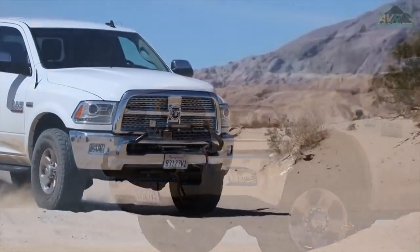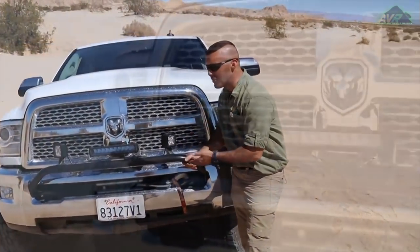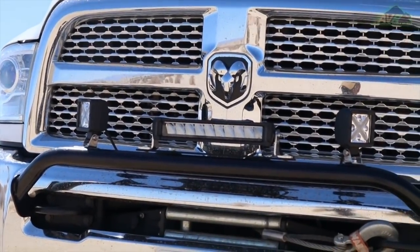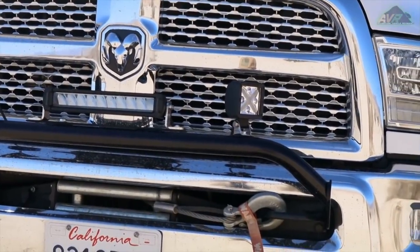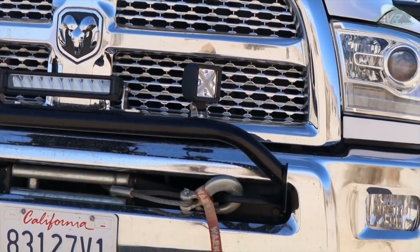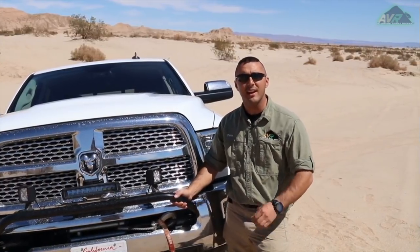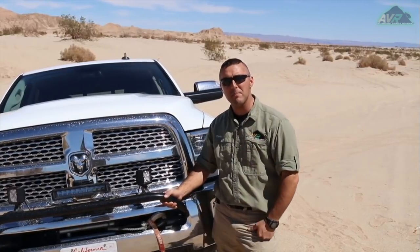Now that I've had the opportunity to take this truck out and sport the overall look of the Randy Ellis Sleekster Bar, I got to say this thing just adds a really cool look to it. It's robust, it's easy to install, it doesn't inhibit anything, and it doesn't affect your approach angle. If you want to find out more information, check out the Randy Ellis Designs website. We also have a link in our description below. Check us out at adventurevehiclereviews.com. Like and subscribe because there's a lot more to come. Until next time, get there.